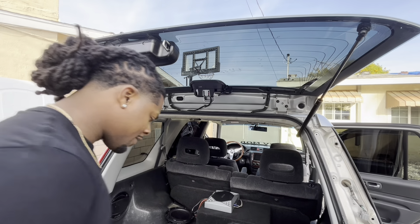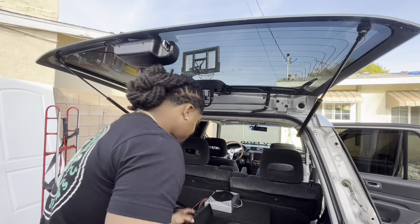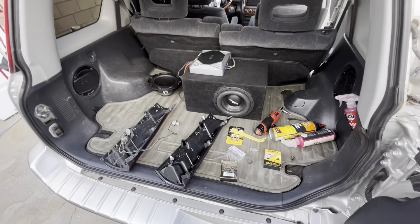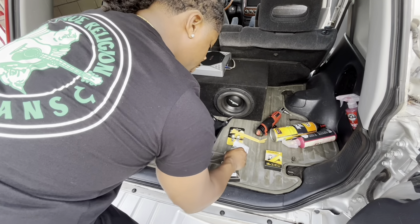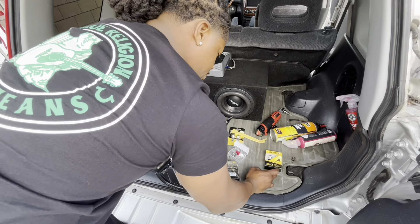Yeah, I'm that guy. I was gonna put them on the sides but you're lucky I just put it there. So we're gonna put the wiring harness on here. It's good to have extra bulbs — these are actually the same bulb.